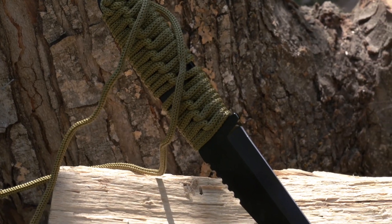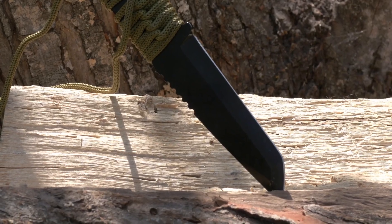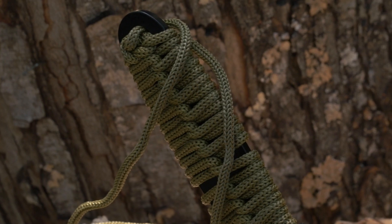You may be thinking to yourself, I just want a knife that I can really beat up. And for that, we brought this Elite Edge Tanto-point blade. This is going to be in 420 stainless steel, green paracord wrap on the handle, very comfortable, very durable, and also so useful in a pinch survival situation.